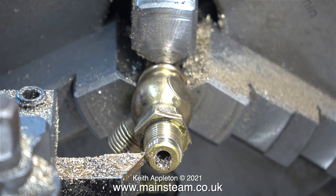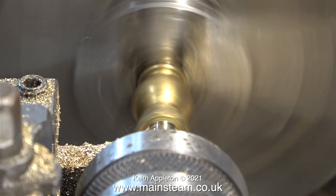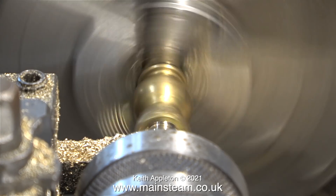Here I've removed the live centre to show you what I'm about to do — just machine away the old threads and reduce the diameter. And here I'm doing just that, and it's nearly there. At first it seemed like a good idea, but the further on I got I realised that there was a problem.